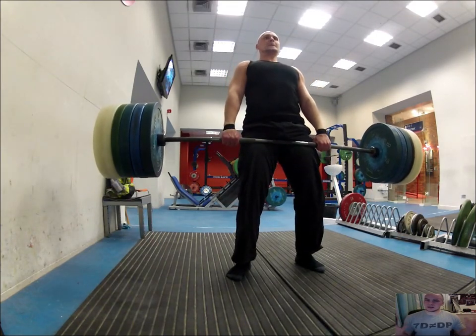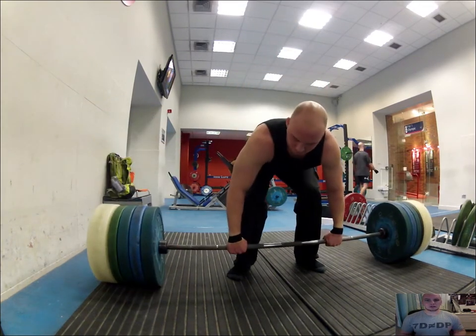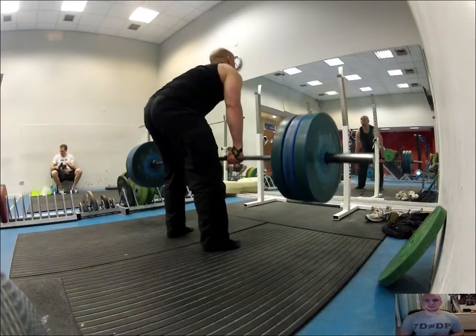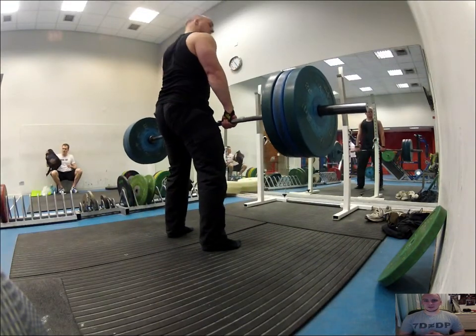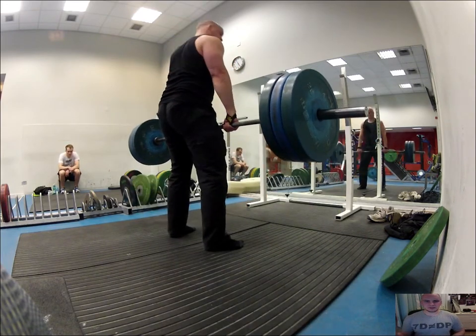My vision kind of went — everything went a little bit fuzzy and hazy. So I thought I'm not going to go more than 170. I went back down to 140 and started doing reps. In my first set I managed two, then three in the next.